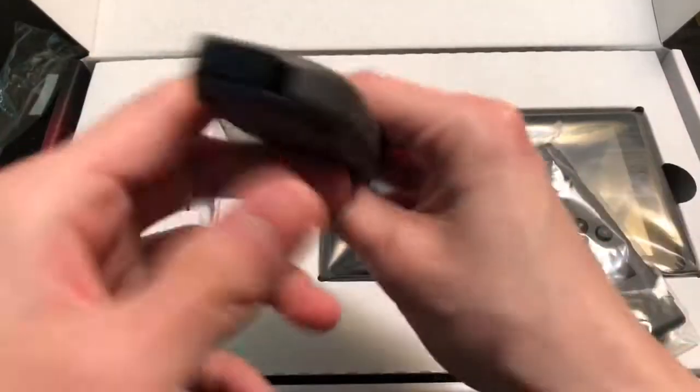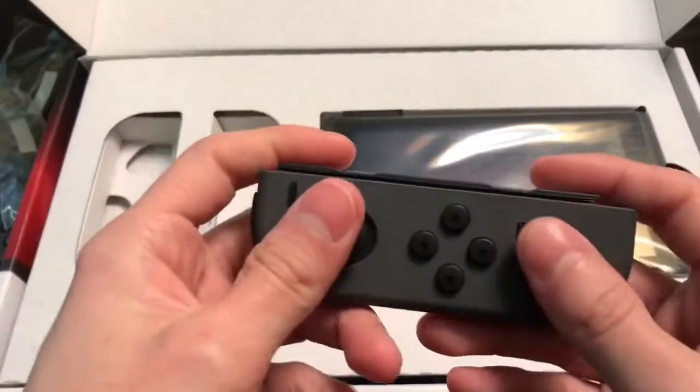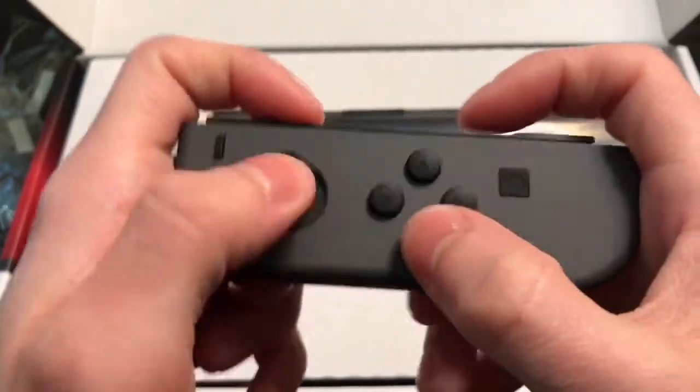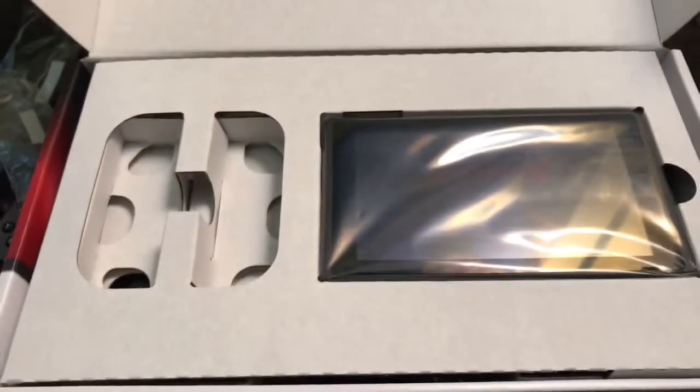This is the one with the AR camera or whatever. And here's the other one. This one's a lot more — nicer fit. But yeah, they still feel good. Just not as clicky. Not a big deal.